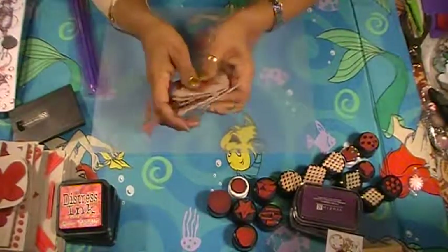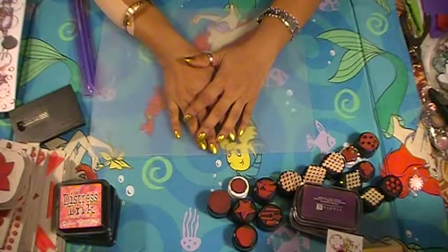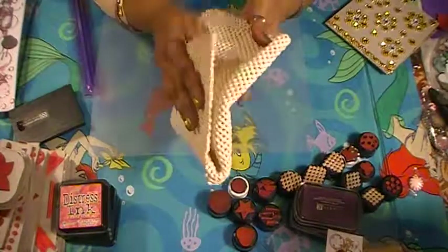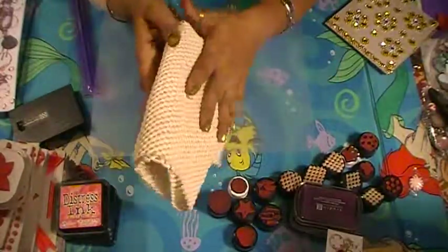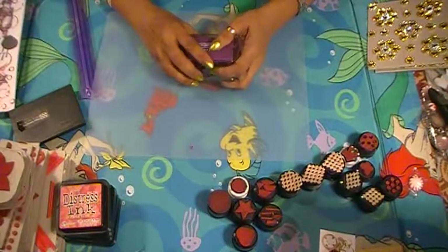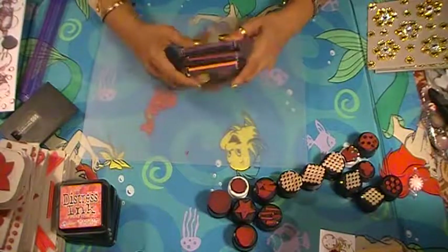I've been experimenting and making a bunch of stamps. I've had all this fun foam for so long, and after watching videos of people making their own stamps, I finally decided to give it a go. I had fun making them. I used recycled shelf lining, recycled bottle caps, and whatever you have around the house. If you liked this video, give me a thumbs up and subscribe to my channel. Thank you for watching — bye!